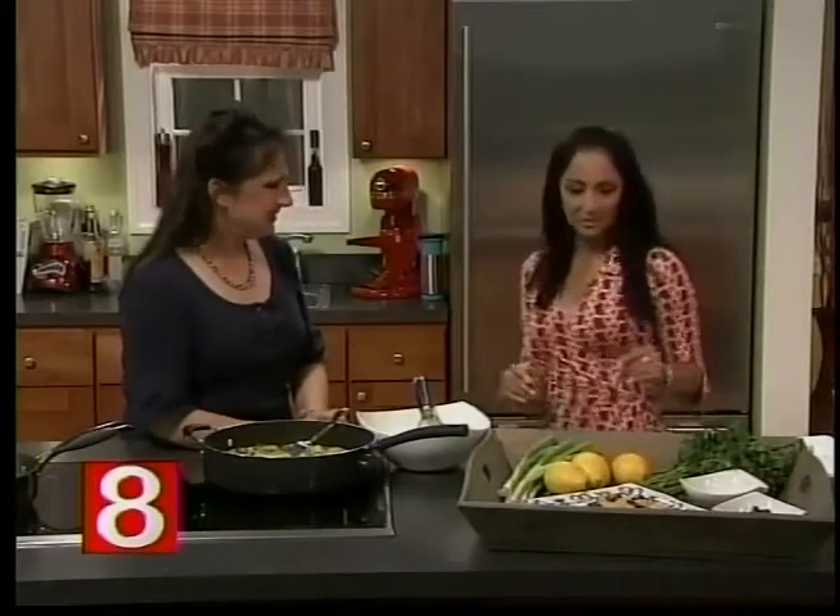The blog is called figtestkitchen.com, all one word. We have a lot of recipes where we show you step by step in pictures with very easy instructions on how to make interesting foods like this — sometimes very simple foods, sometimes silly foods. The preserved lemon recipe will go on there, and this couscous recipe will be on WTNH also. Alright, let's make some couscous!